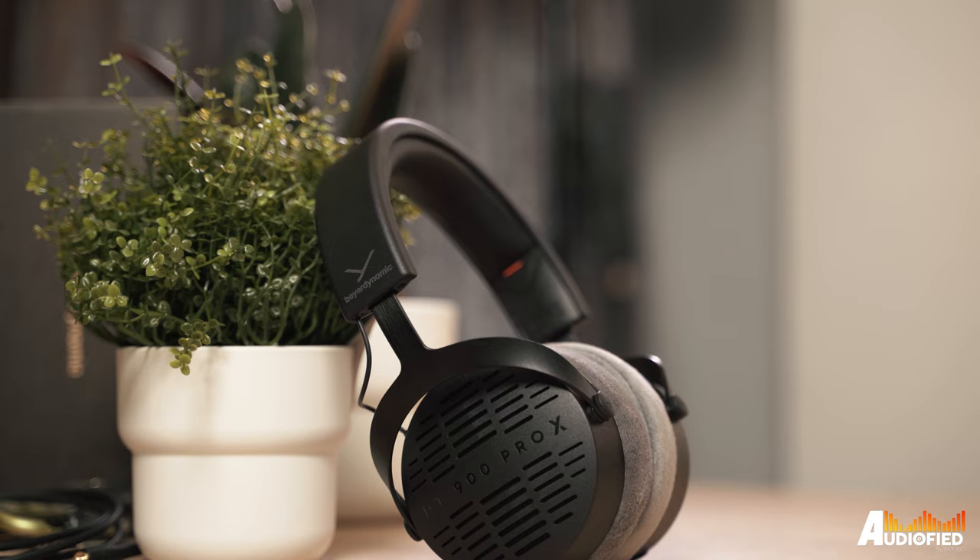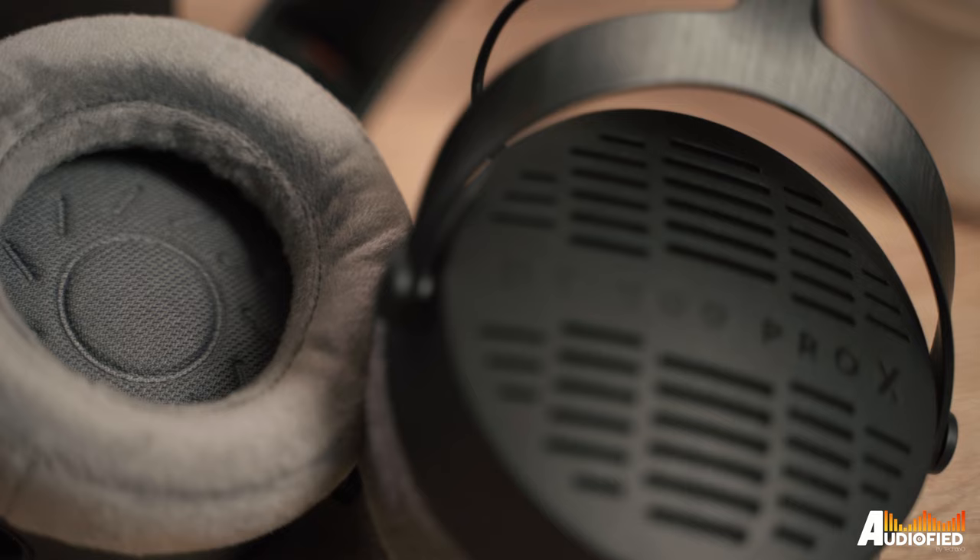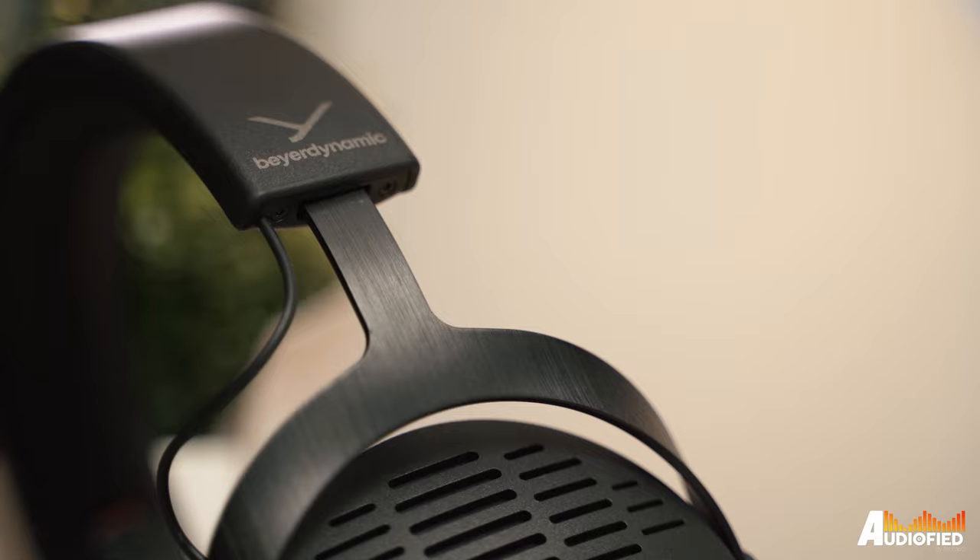The downside is that because they are open back, they actually leak noise out and you can hear what's going on around you. So these definitely will not be the best choice if you're planning on using them on your commute, in the car, on a train, or when traveling. But since I'm only using them at home, it's perfectly fine for my use case.